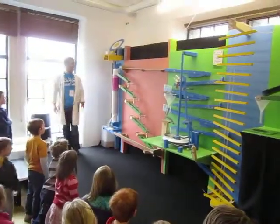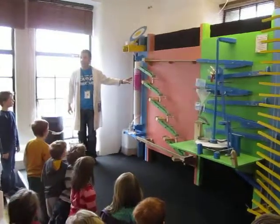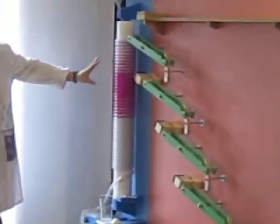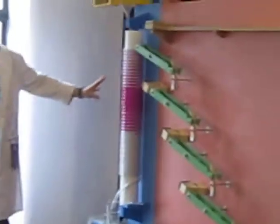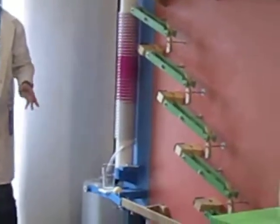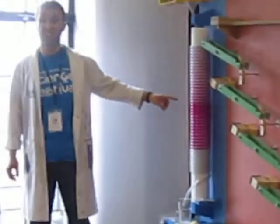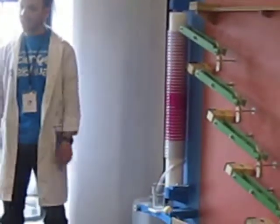We are starting off with an alkaline solution of sodium hydroxide in here. This is called pink because I have added an indicator to it. The indicator is called phenolphthalein. It is pink in an alkaline solution, but when it becomes acidic, it will turn to a colourless liquid.